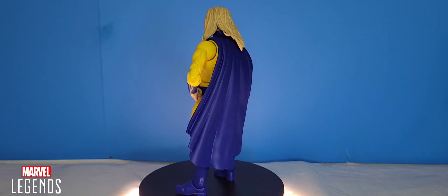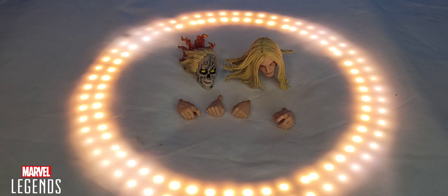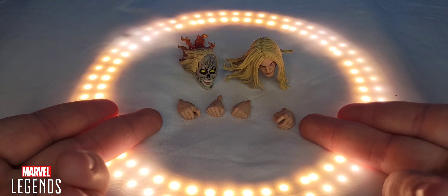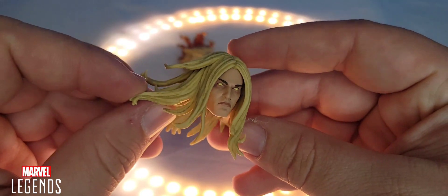When it comes to the accessories, this is the only thing Century comes with — two exchangeable heads and two sets of exchangeable hands. Starting off, we're going to look at the head that was plugged in.